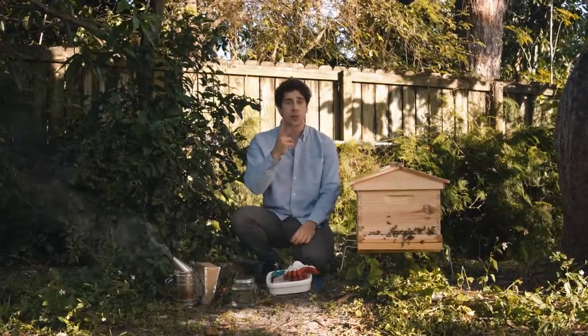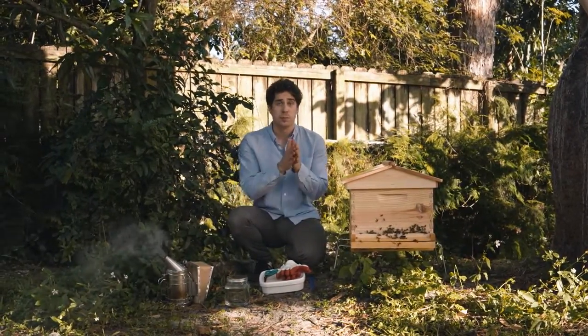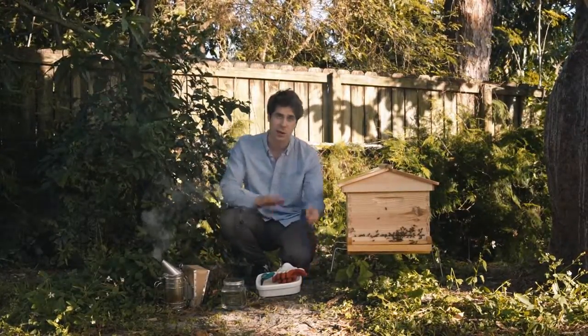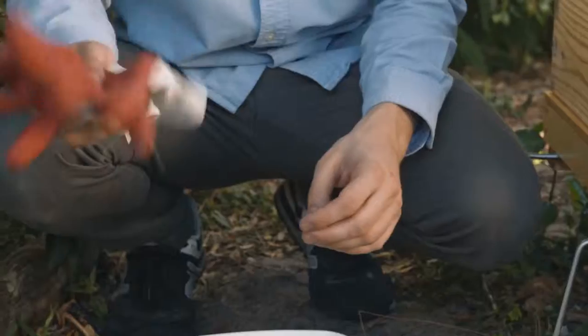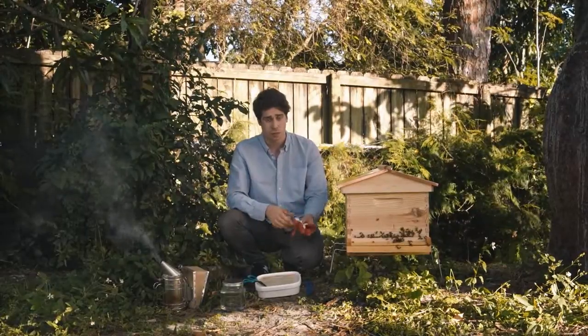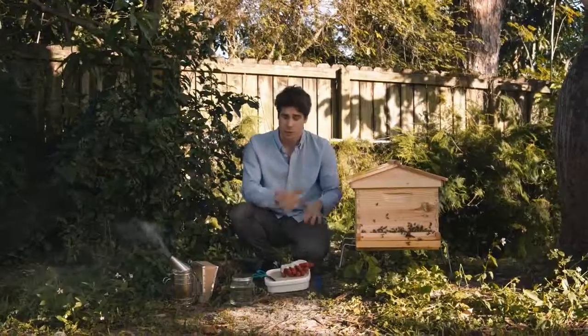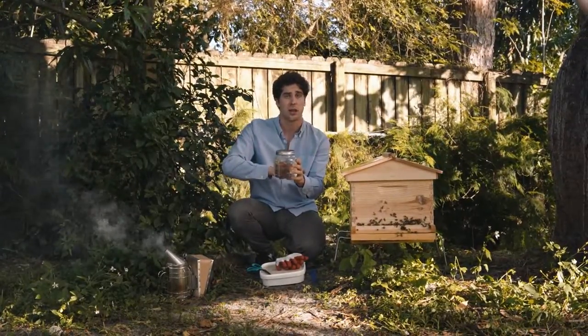There are two things you want to keep in mind if you do a treatment. One, temperature — you have to treat between 10 and 30 degrees Celsius. Below or above that, the treatment either won't work or will be too harmful to the bees. Two, tools. On top of your regular smoker and hive tool, you're also going to need a pair of scissors and rubber gloves, because these treatments are fairly corrosive. If your hands get in contact with this acid, you'll be burnt. That's why I always bring a bit of water so you can wash it away if needed.